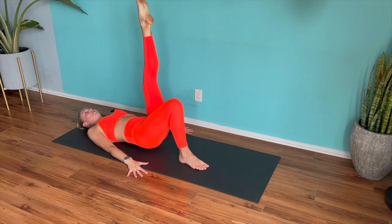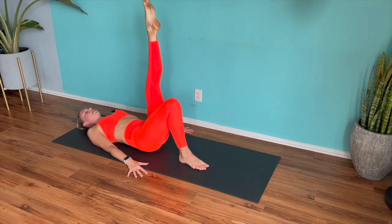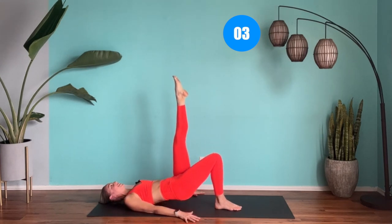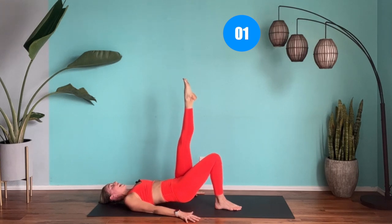We are doing great. Less than 15 seconds on this side. Inhale, exhale. Keep it going. Last three, two, and one. Good job.